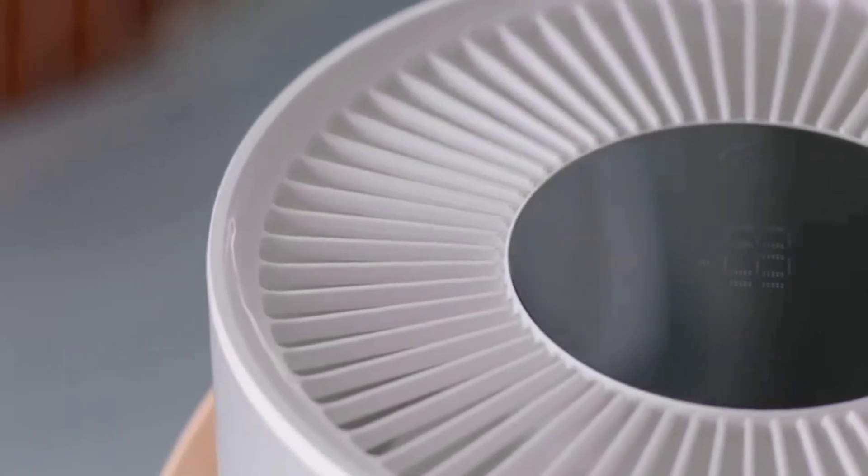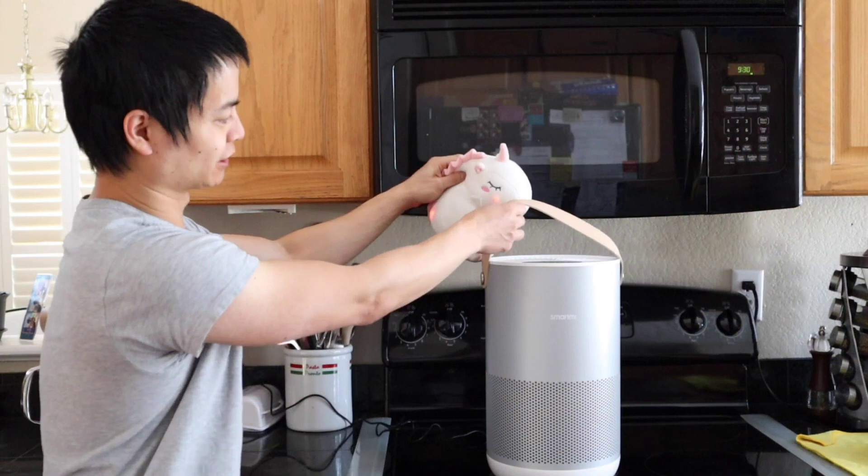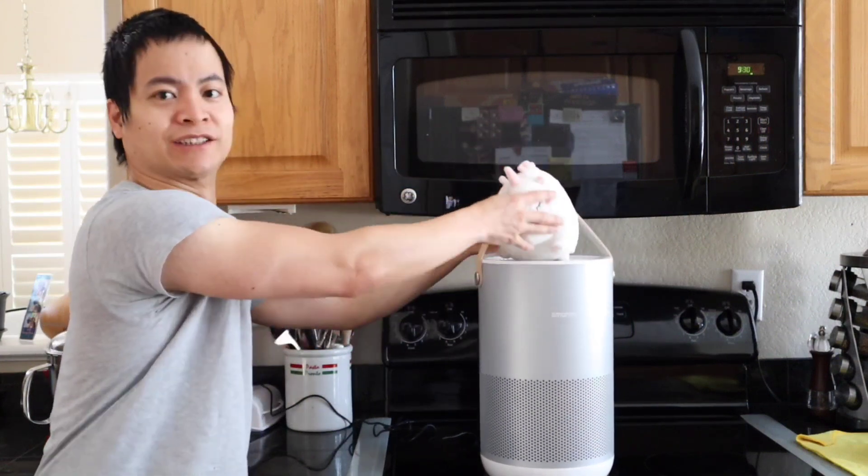It's a very unique design. Do you notice that leather handle? Very nice — makes it very easy to carry around. That's pretty cool. Let me go ahead and point out this leather handle here. I think it's designed for magical unicorns. Yeah, you can carry it around.